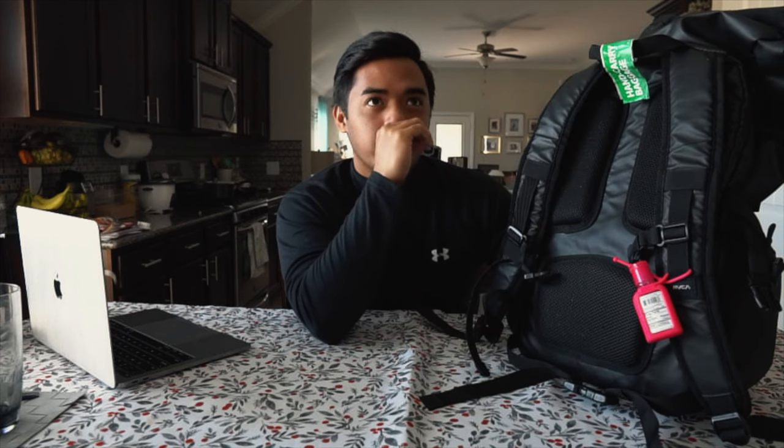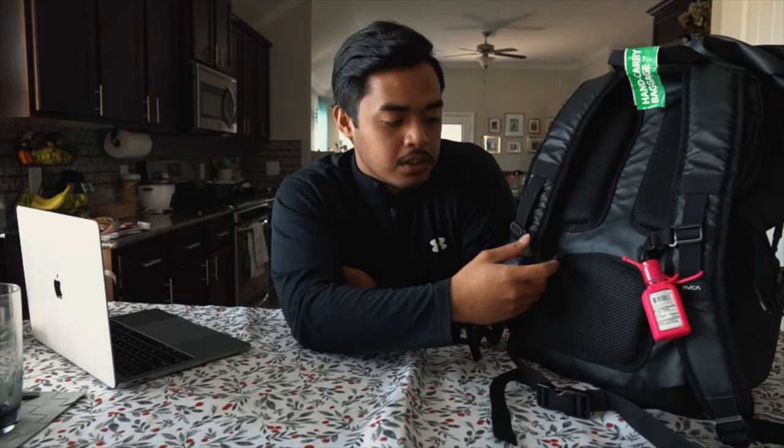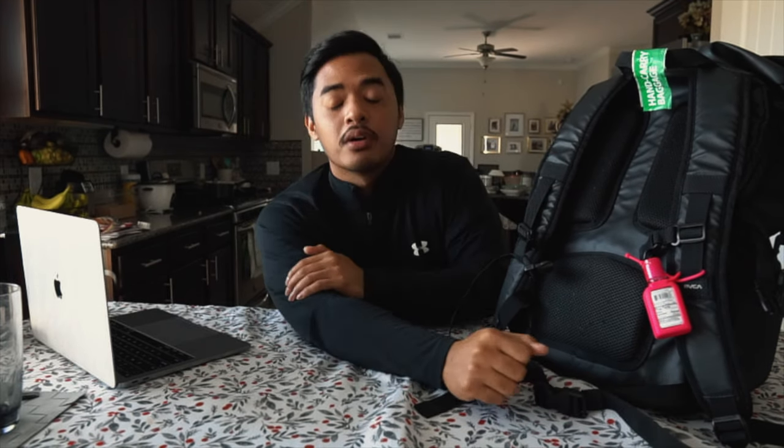Is it cumbersome to travel with? I'd say no, because the back part is heavily bolstered. Carrying this around, I did use this on a hiking trip back home in the Philippines and it wasn't really that cumbersome. No matter how heavy the bag got, it does have the chest strap and waist strap so it evened out the weight. My only concern is the straps themselves — I would have liked them to be more padded, especially in the waist area.